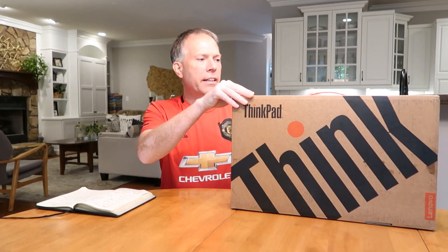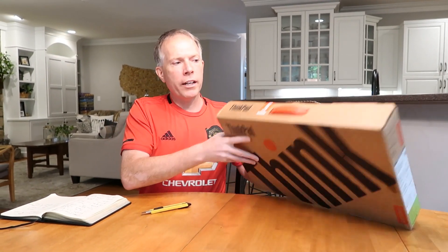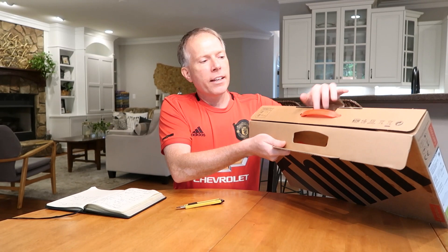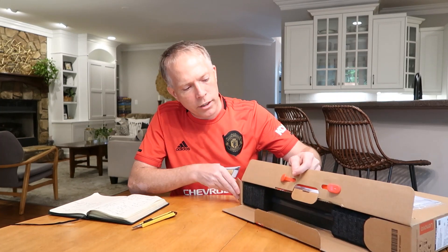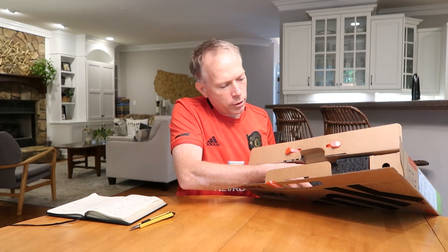So we've got a lot of different lines of ThinkPads in Lenovo. We've got the L series, which is kind of the standard business model. The T series laptop, which is like the corporate model. And then we've got the P series, which is our ThinkStation kind of workstation model laptop. This is a P1 and it's the third generation of this device. So here we go, that's where the name comes from. Let's open it up.